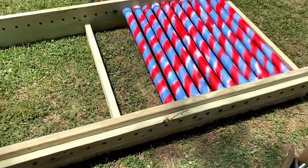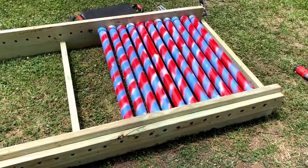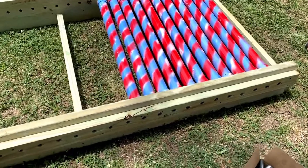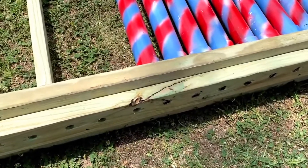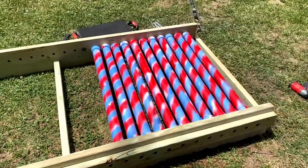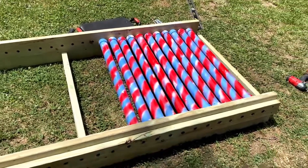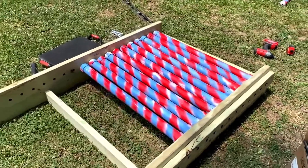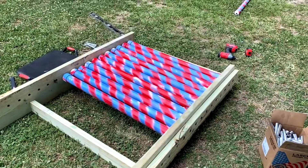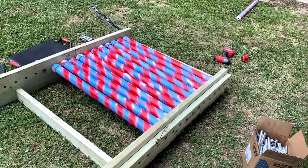I spent many many nights trying to figure out how to keep those little tubes in place, rather than trying to run a screw down into it — I figured that just wouldn't work. I really have to give credit to God because he finally put that idea in my head after about a week of trying to figure it out. That's the big change to make this thing more economical for a regular person to build.